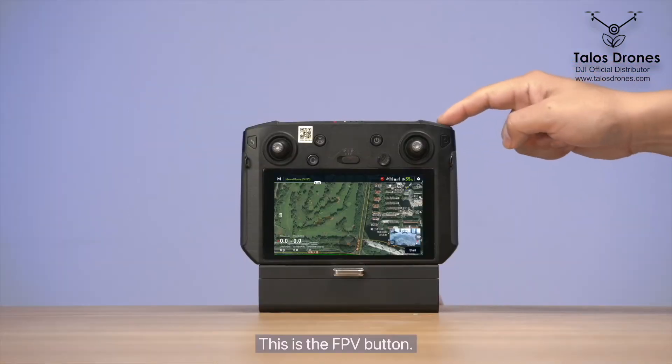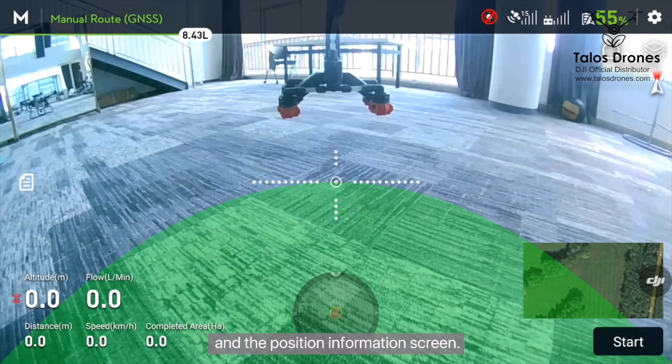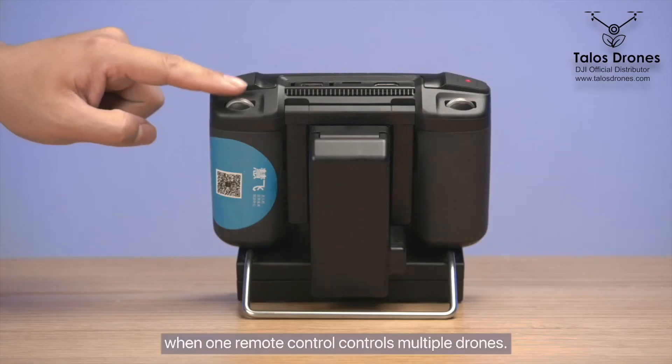This is the FPV button. You can short press this button to switch between the FPV and the position information screen. This is the drone switch button, used when one remote control controls multiple drones.